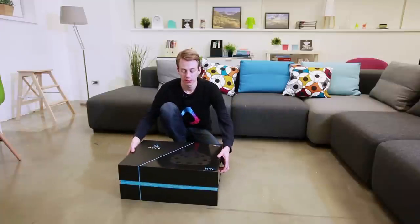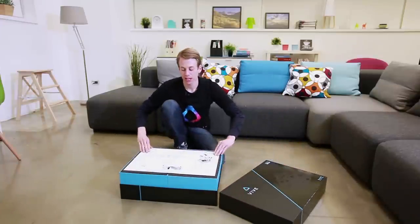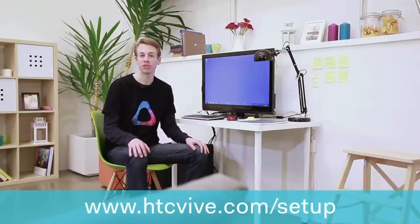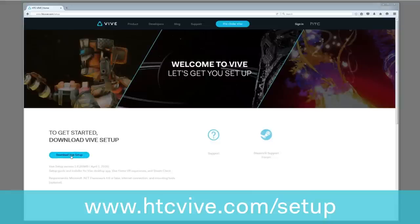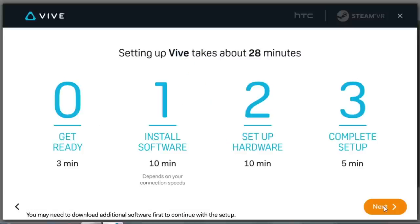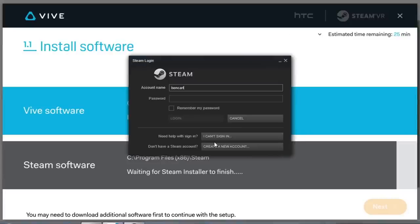When you open the box, you should see the Getting Started document inside. It gives you a brief overview of what to do, as well as a list of items included in the box. Now, on your web browser, go to htcvive.com/setup to download the VIVE setup software. Follow the steps on screen to download the VIVE and Steam software. This will take a few moments.